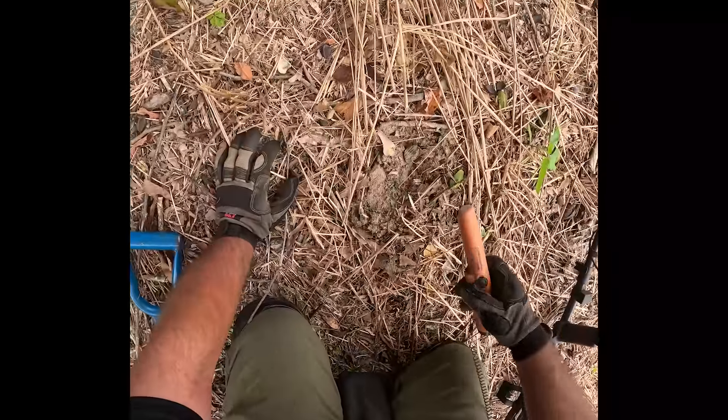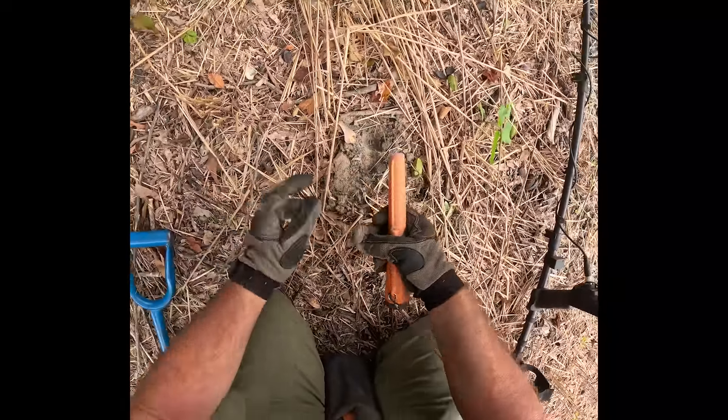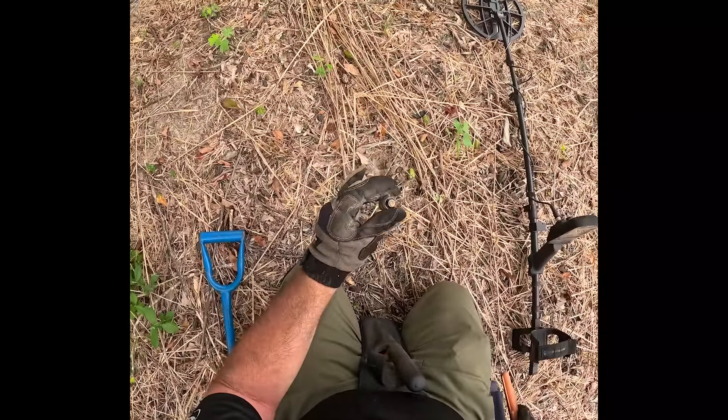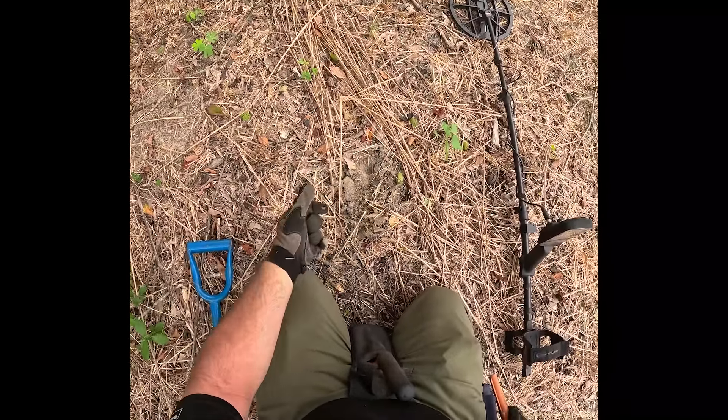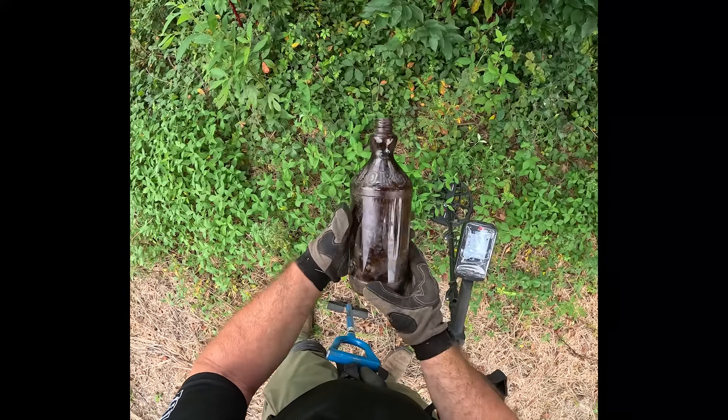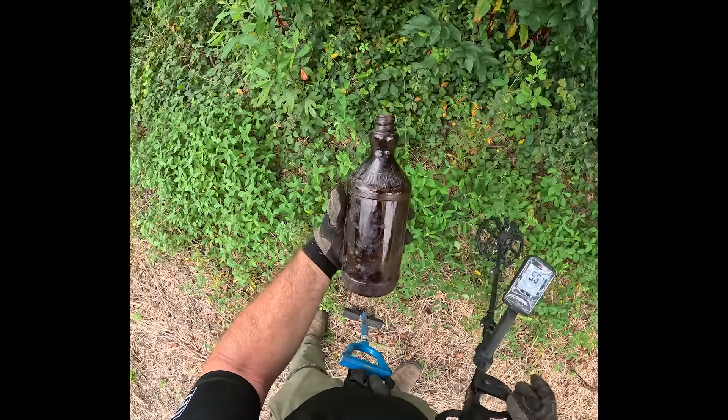It's about a 22, anywhere from 17 to 22. I think that's it right there. A light bulb. Oh well, keep going.